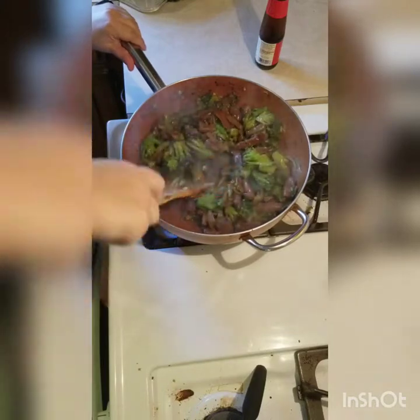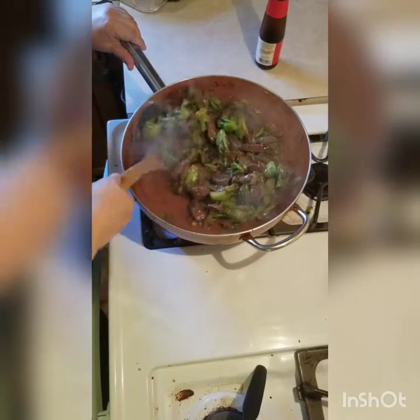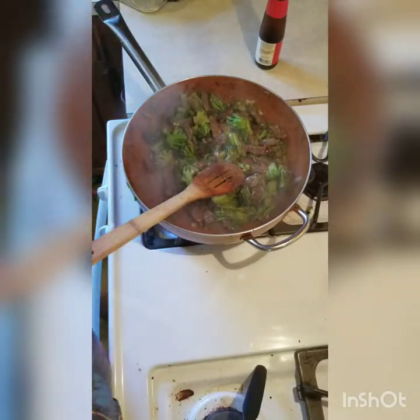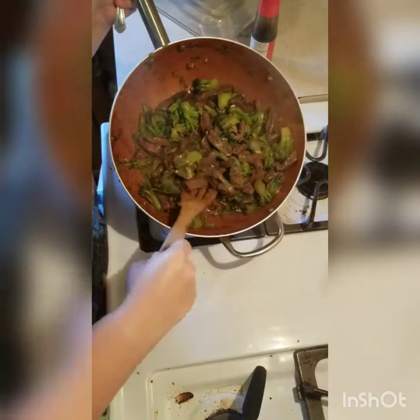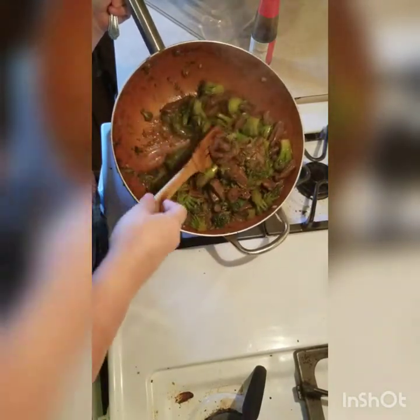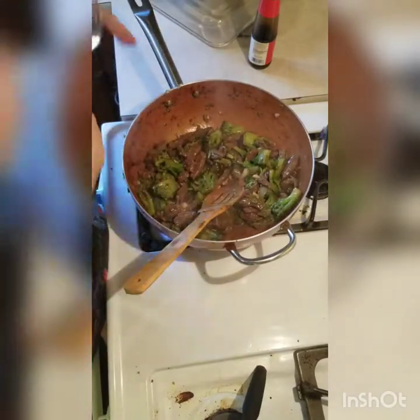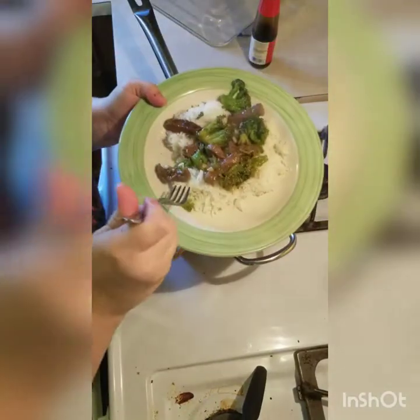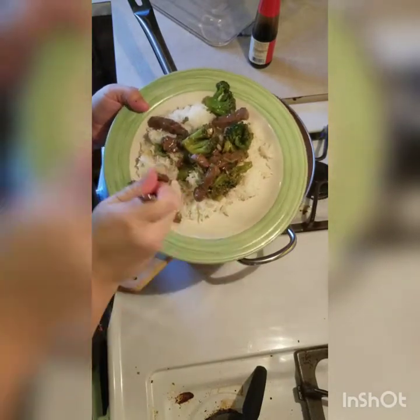I'll probably cook it about two or three more minutes and I will be done. This is what it looks like — it's kind of sticky, syrupy almost. My one-year-old loves beef and — well, deer and broccoli.